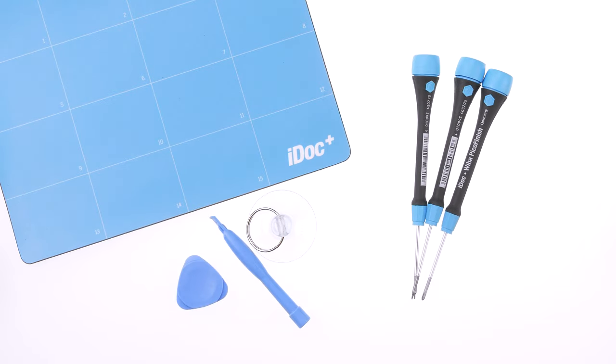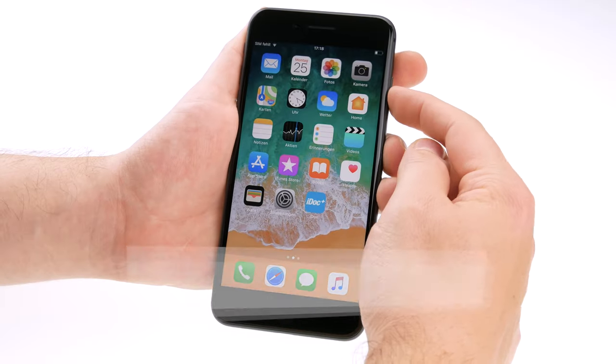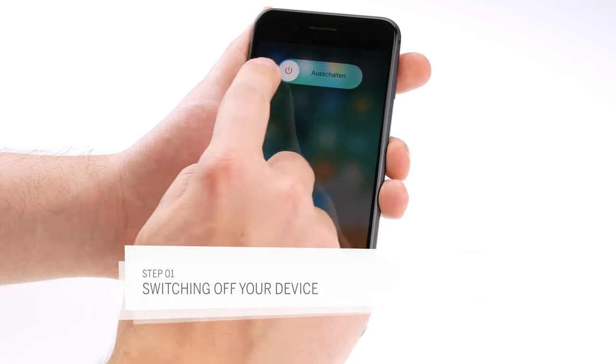Before you start, you should have all your tools ready. Also work on a clean surface to prevent dirt from entering and scratching the iPhone. Before any repairs, you should turn off your iPhone to avoid short circuits.